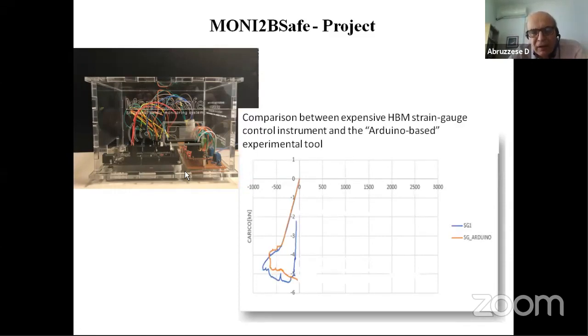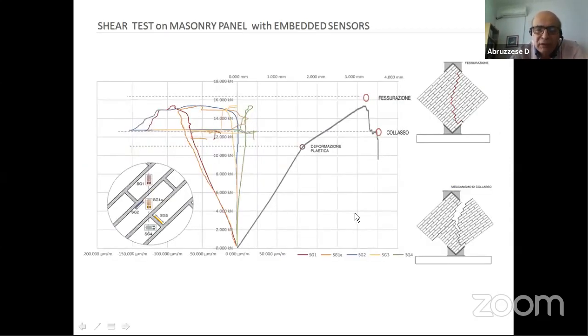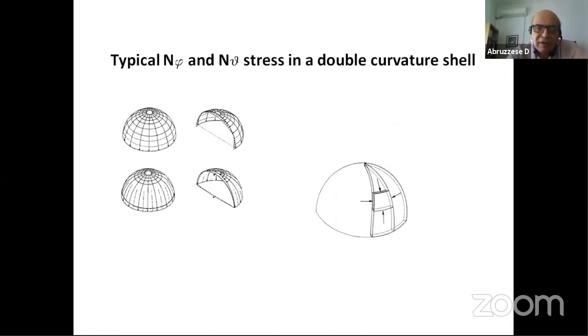This is a simple example comparing one sensor controlled by our small box and another sensor controlled by a very expensive machine — more than 50 times more expensive. You can see that except for the last part related to the crash moment and collapse, all the rest is in pretty good agreement. This other test is related to a shear test on a panel. Our small devices are deformation devices, and instead of using accelerometers — which give only indirect information about stress — we use deformation sensors that give direct information about stress.